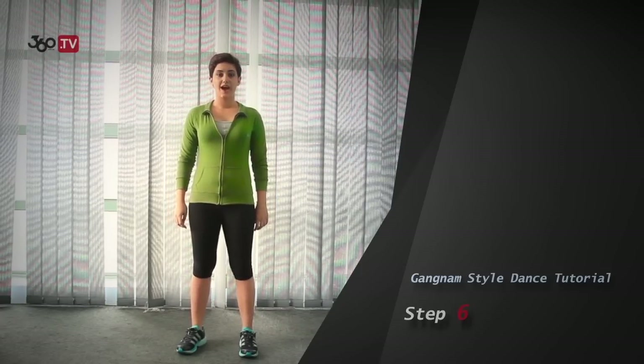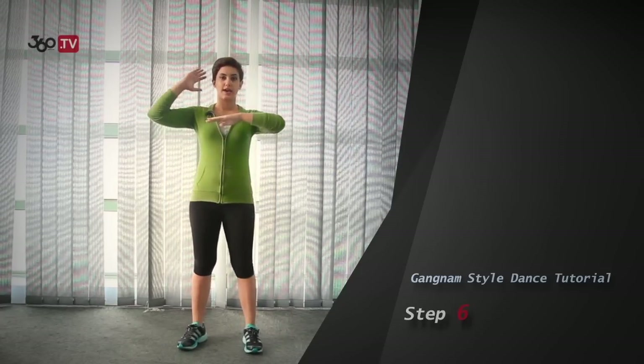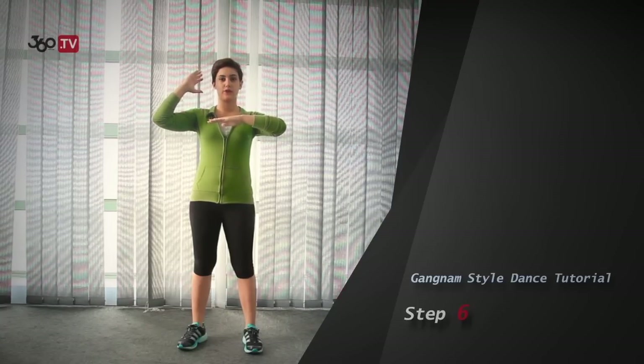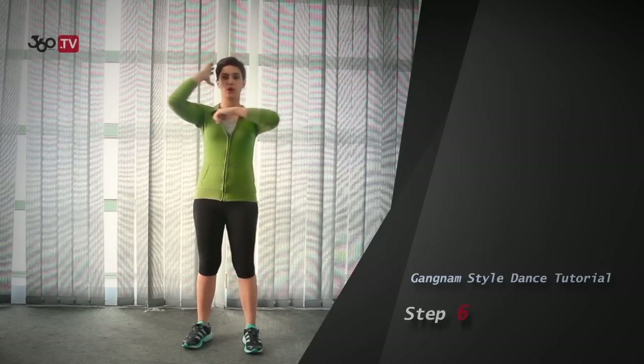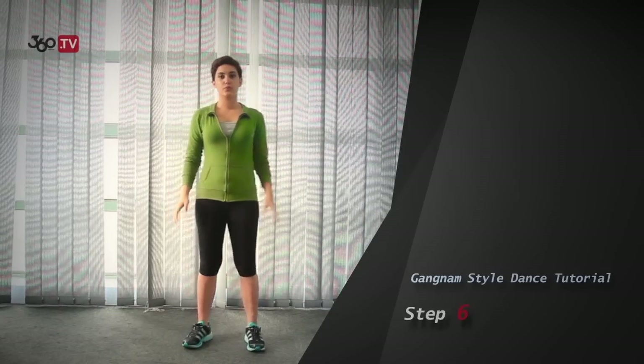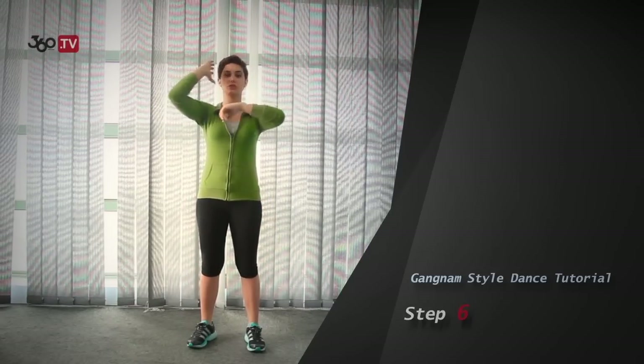Step 6. You would have 6 bumps — in your chest and behind your head. So you would have 1, 2, 3 — 1, 2, 3. So if you put all of them together, you would have 1, 2, 3, 1, 2, 3.